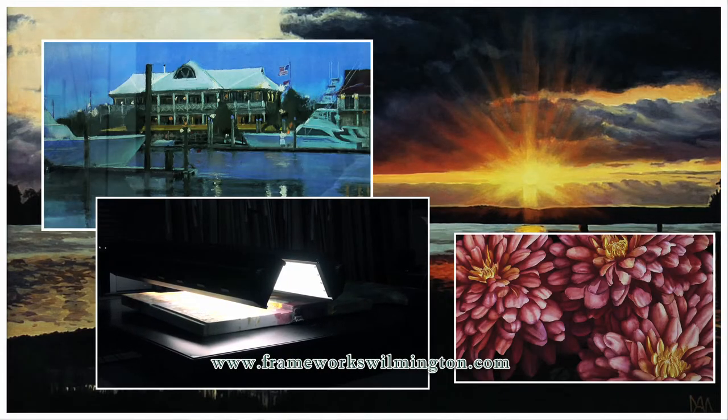Here in the digital imaging part of the business, we mainly reproduce art. Sometimes we do forensic scanning, but mostly it's just reproducing art.